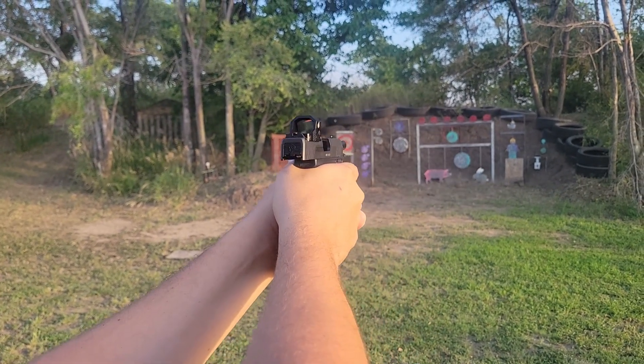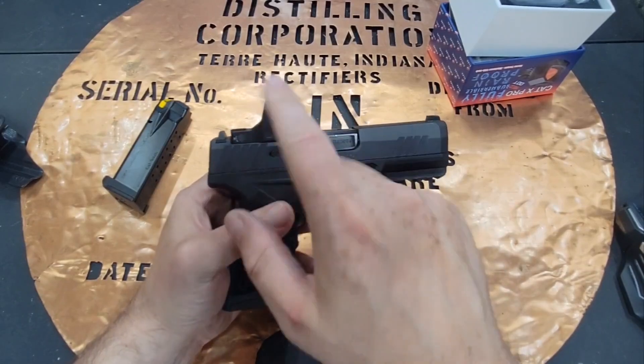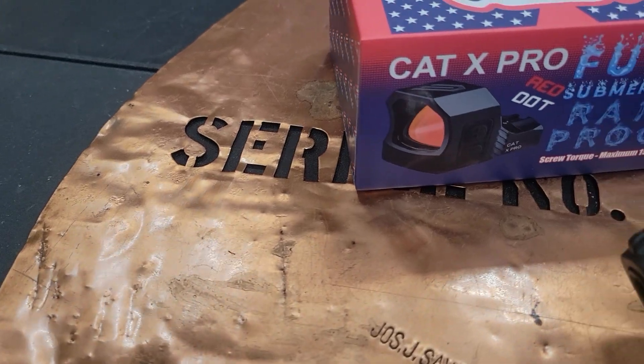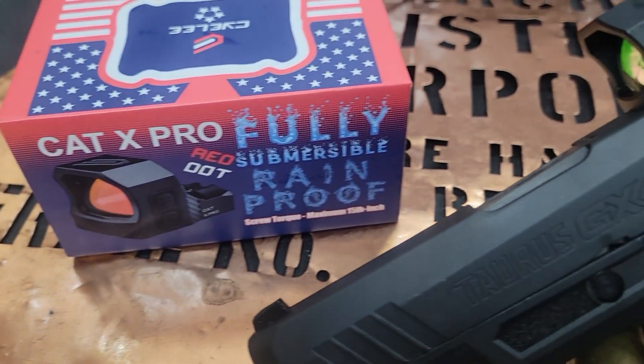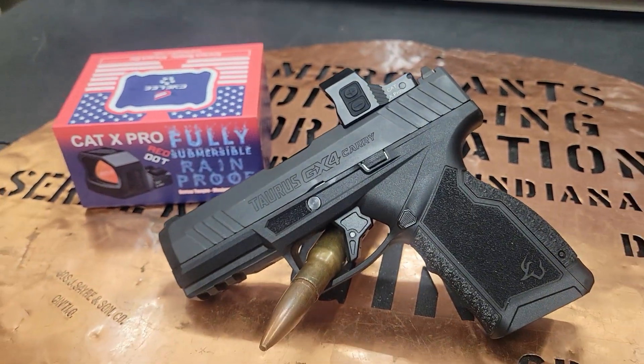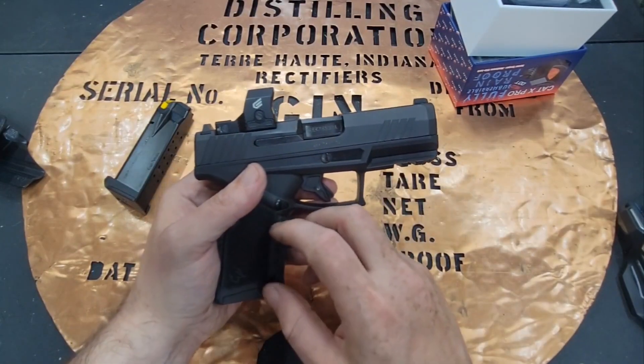It really checks a lot of those boxes, and it's got aircraft aluminum on the housing so it's going to hold up. It is not a closed emitter red dot, and that's why it runs at the price it does on their website.